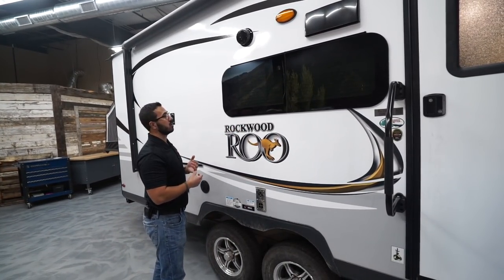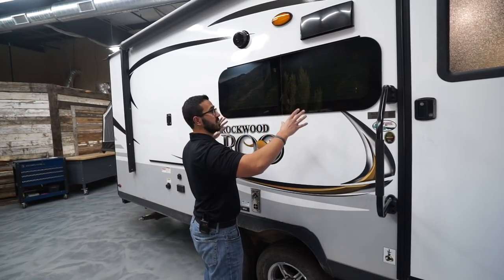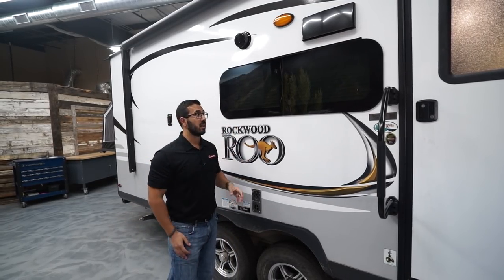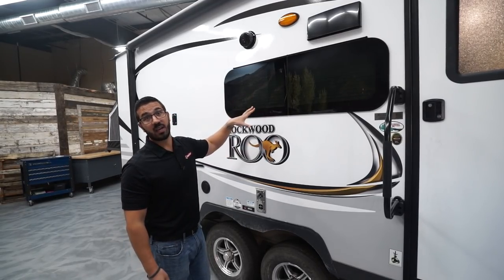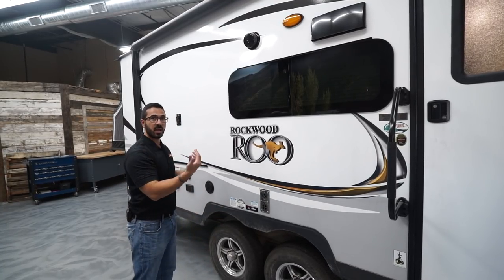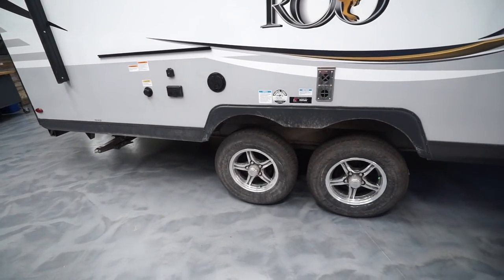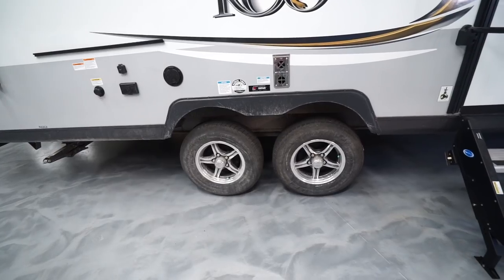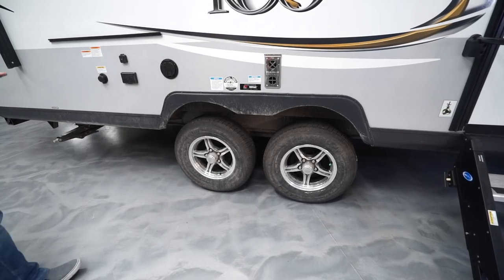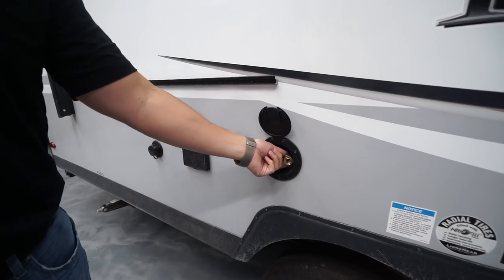Frameless windows on here — that's a pretty big deal. They look great, more streamlined, but also the seals are tucked behind the glass so they're not constantly getting beat up by the elements. Because of the way they tilt open, you can often have your windows open even while it's raining — as long as it's not a sideways rain — and still get airflow without it getting stuffy. The aluminum alloy wheels: when cleaned up they look really sharp and they won't rust.